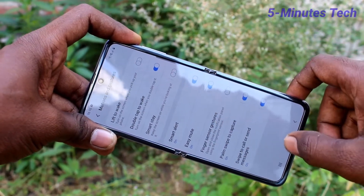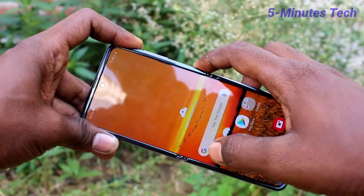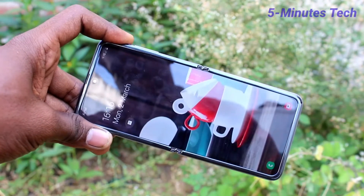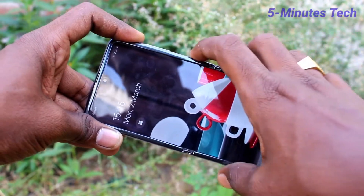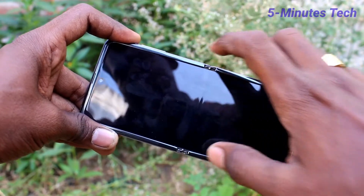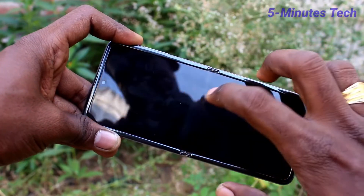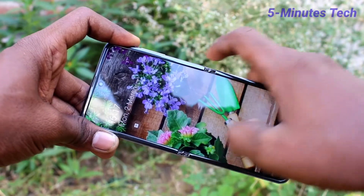Now turn on the Double Tap to Wake button. Now lock the screen and double tap on the screen — yes, the phone screen wakes up. In this way you can easily use the double tap option to wake up your phone.